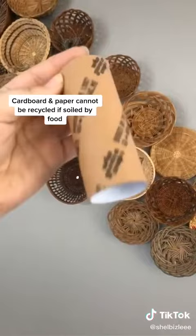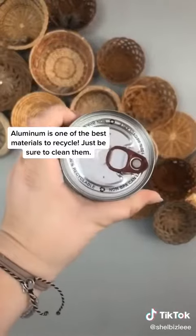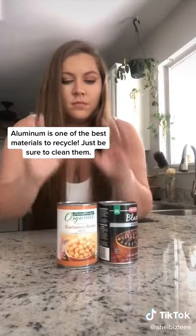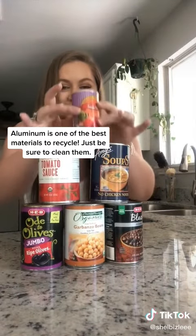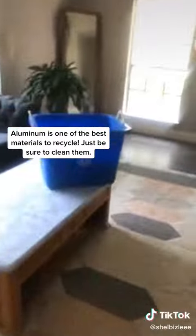Cardboard and paper: if they are soiled by food, like pizza boxes, they are not recyclable but they are compostable. Aluminum is one of the best materials to recycle because it is less energy-intensive and less expensive to use recycled aluminum than to use virgin material. Choose aluminum, and all you have to do is make sure it's cleaned out to recycle it.